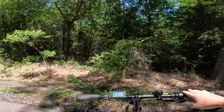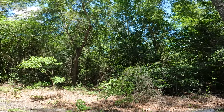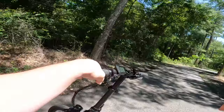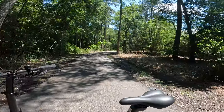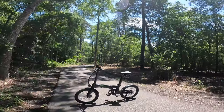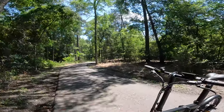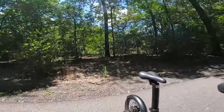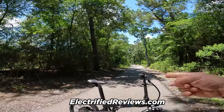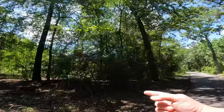Thank you so much for hanging out with us. This has been our review of the Dolphin Plus from Qualisports. If you want to know more about them, I'll have a link down in the description. If you guys want to know all the specs, compare it to some of the other bikes they have or other folding e-bikes in the industry, you can head over to electrifiedreviews.com. We'll catch you there — thank you so much, and we'll catch you on the next one.